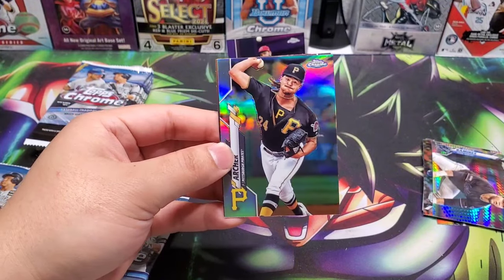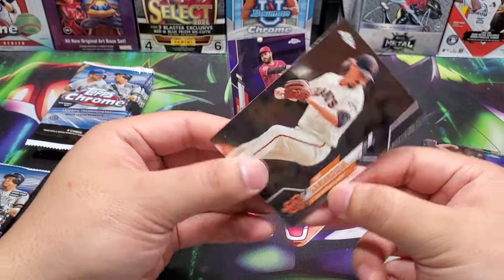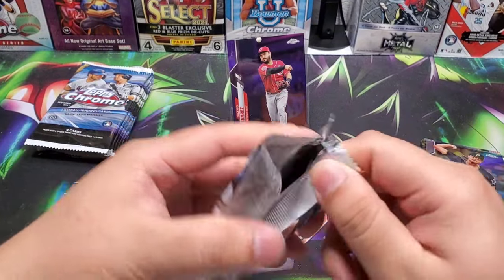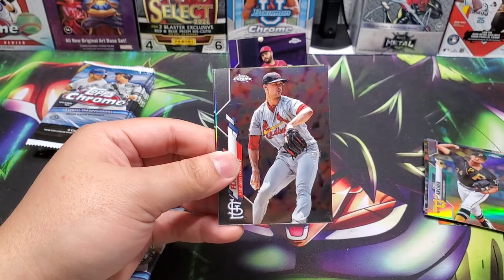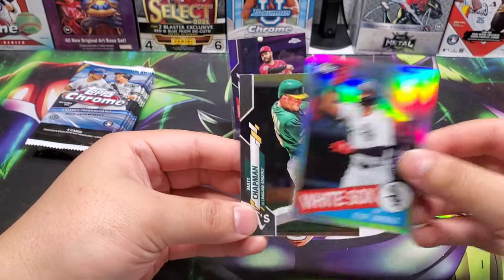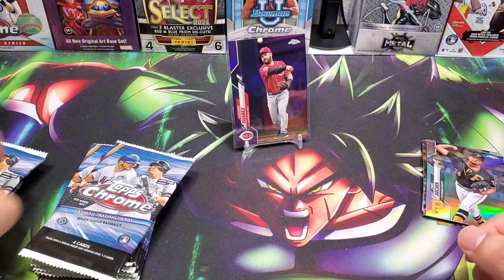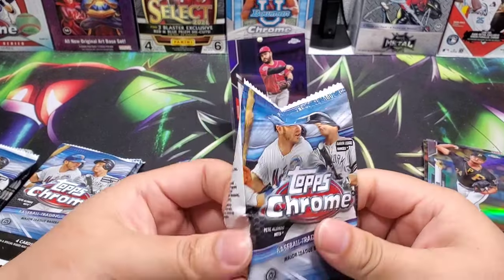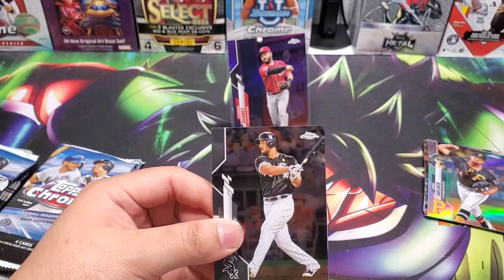A refractor — got a Chris Archer. Just gonna go on to the base pile, not even gonna attempt that one. Matthew Boyd, Nick Flattery, Eloy Jimenez, and Matt Chapman. All right, two stacks left, two autographs left. If we're lucky we'll get something a little bit special, but I don't think that's the case. So far this box has been mediocre.